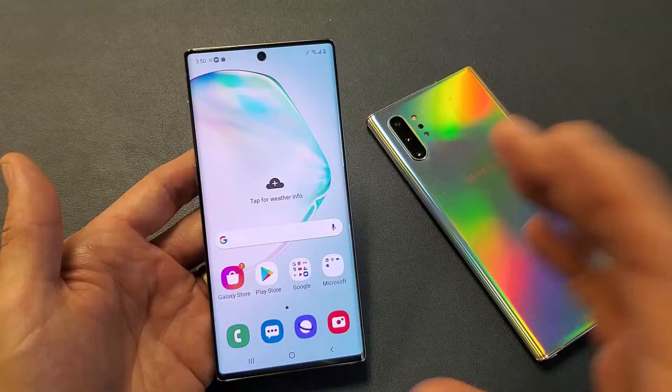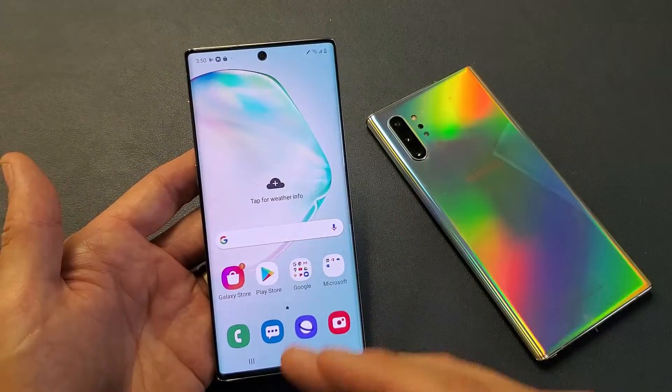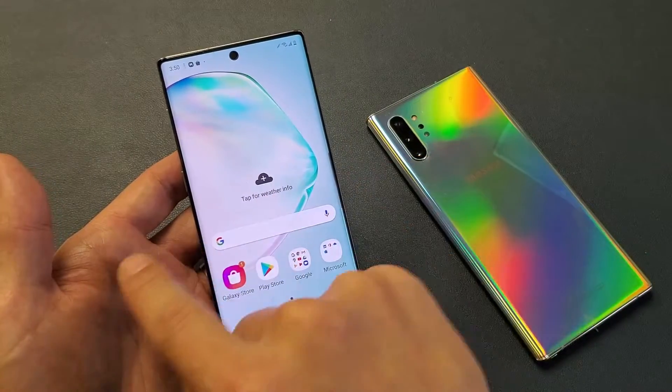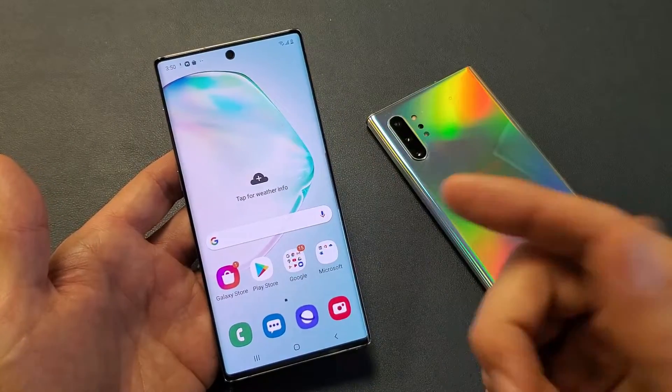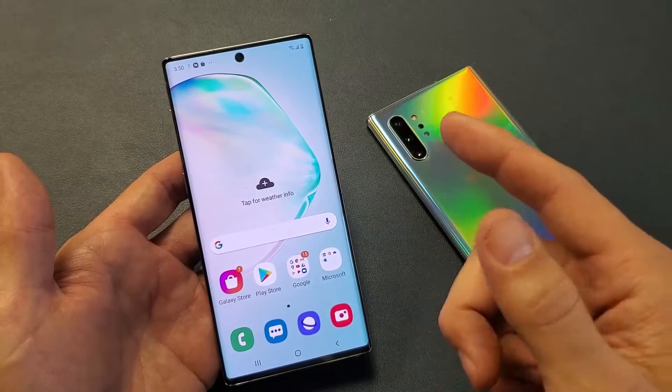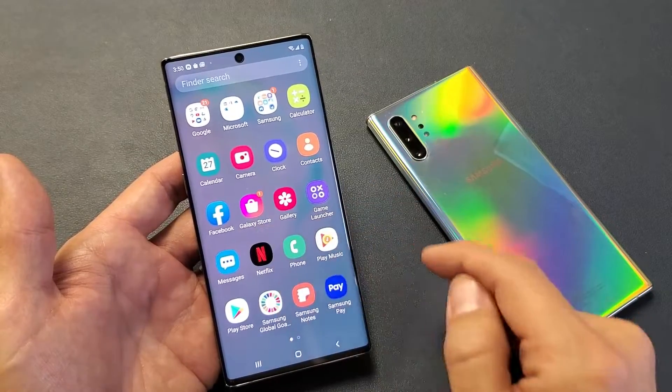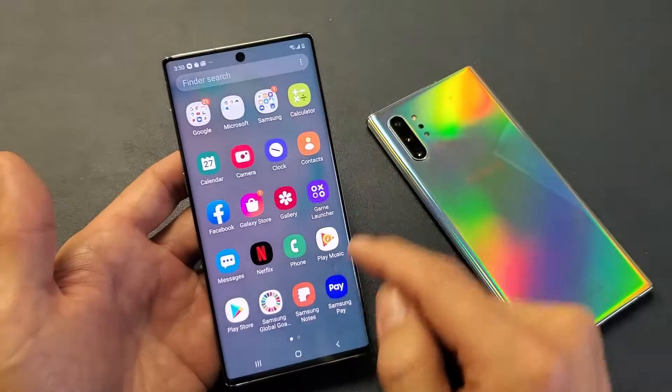So the first thing - let's say your screen is under-sensitive. Maybe you put a new screen protector on there and now it's kind of hard, you have to press kind of hard to move around. That fix is typically a little bit easier. What you want to do is go directly into your Settings.